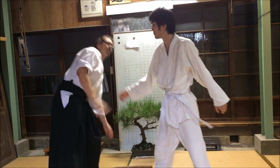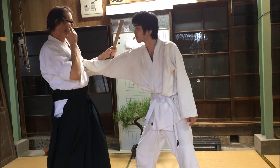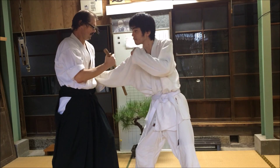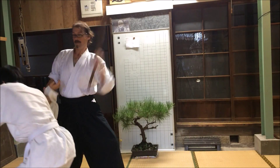The same happens with the fuibo. Here, instead of locking his wrist, I lock his elbow. This does the same thing — I can step across and strike.